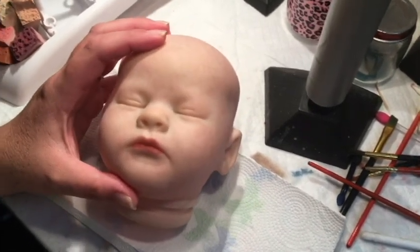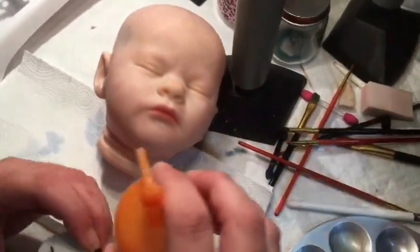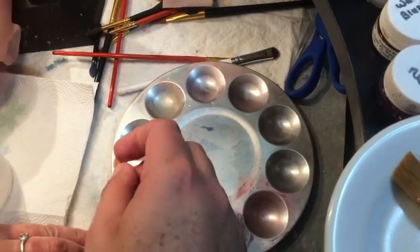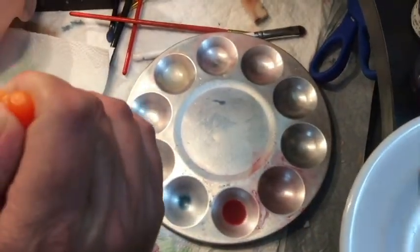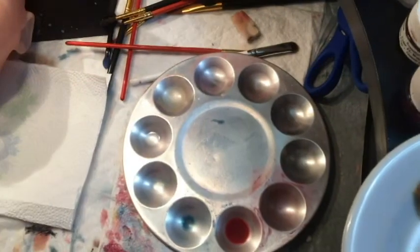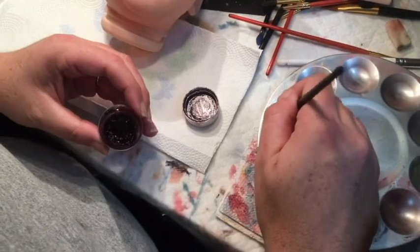If you have your crease paint from Bountiful Baby, that's great. I'm gonna show you how to mix some up here, and I'm also going to show you how to mix up some crease paint if you do not have the crease paint from Bountiful Baby or you don't have anything for your creases. So starting with our mixture for our crease paint, you only want to add two or three drops of thinner, and you are going to want to mix this paint really dark.